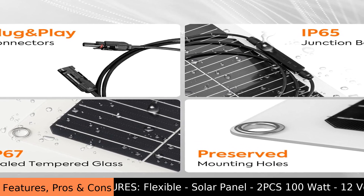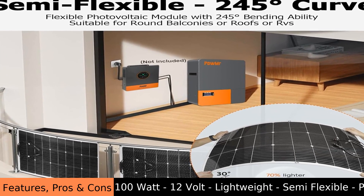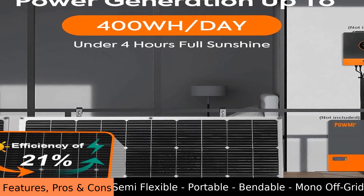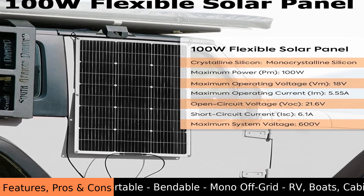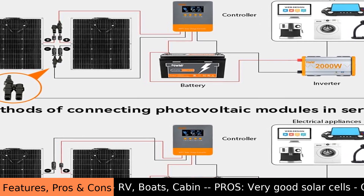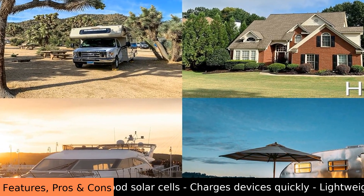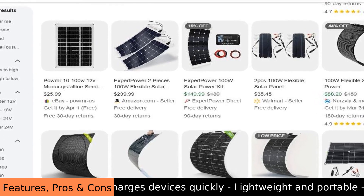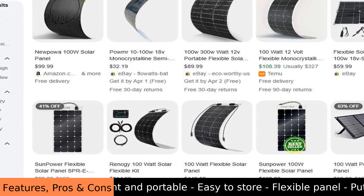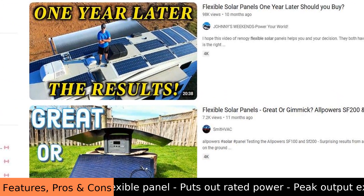Features: flexible solar panel, 2 pieces, 100 watt, 12 volt, lightweight, semi-flexible, portable, bendable monocrystalline cells, for off-grid use on RVs, boats, or cabin roofs. These POW MR flexible solar panels are sold in a set of two, each providing 100 watts of 12-volt power. They're lightweight and bendable, so you can easily carry them and attach them to curved surfaces. The panels use monocrystalline cells, which are efficient at converting sunlight into electricity and are designed to be portable for charging in various locations.